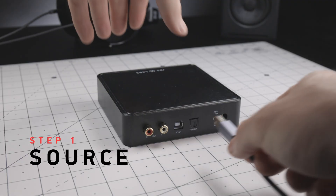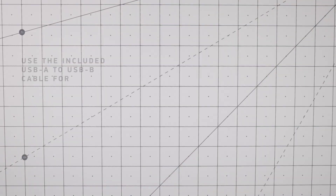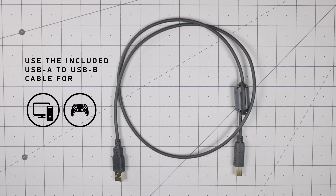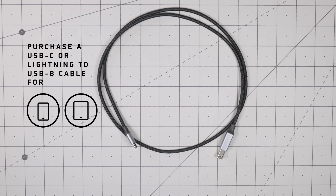Step 1. You'll want to start by connecting your source to your DAC's input. If you're using a computer or a gaming console, you'll be using the included USB-A to USB-B cable. For phones and tablets with USB-C or Lightning connection, but no standard USB, you'll need an adapter or a separate cable.